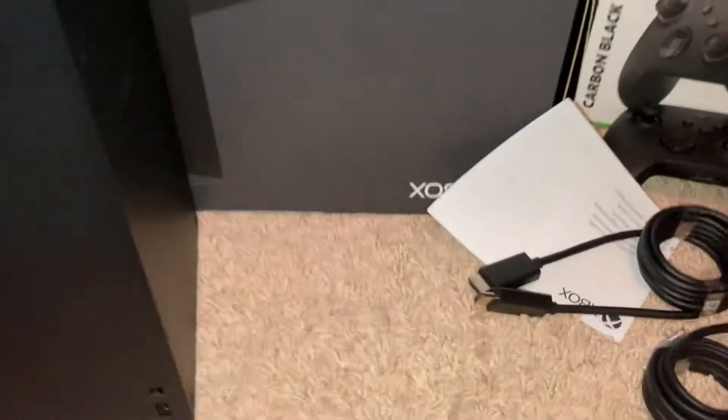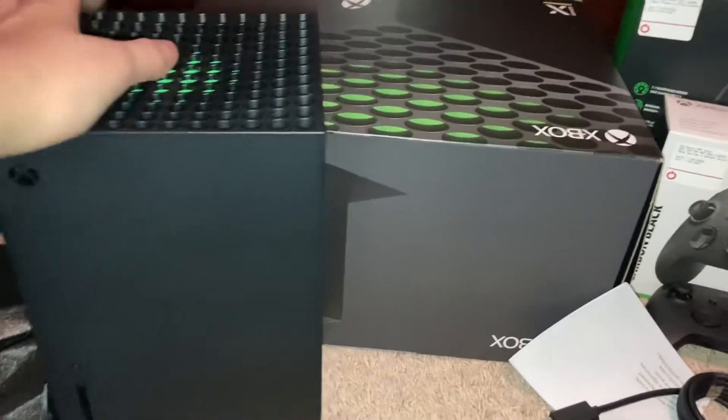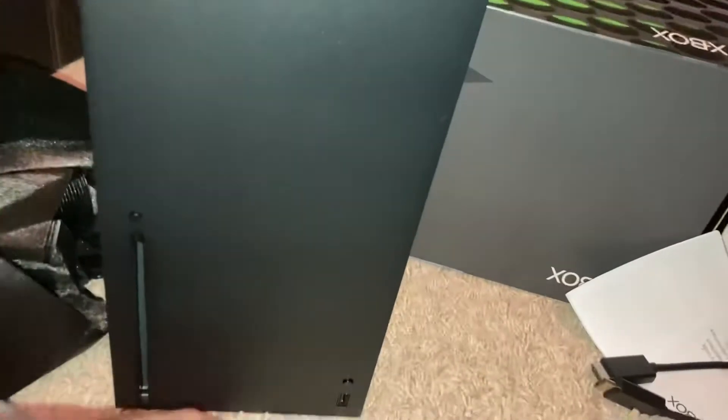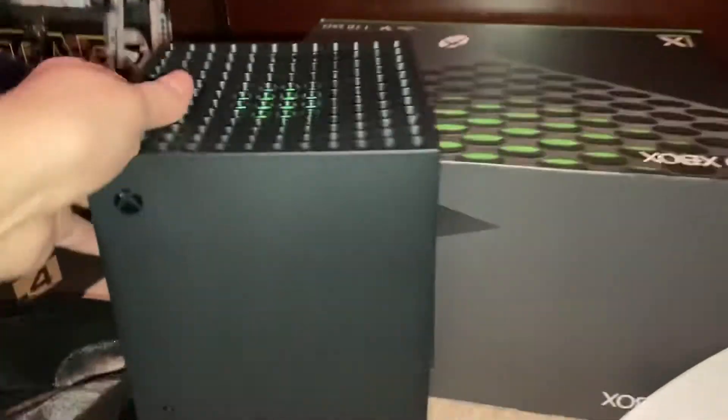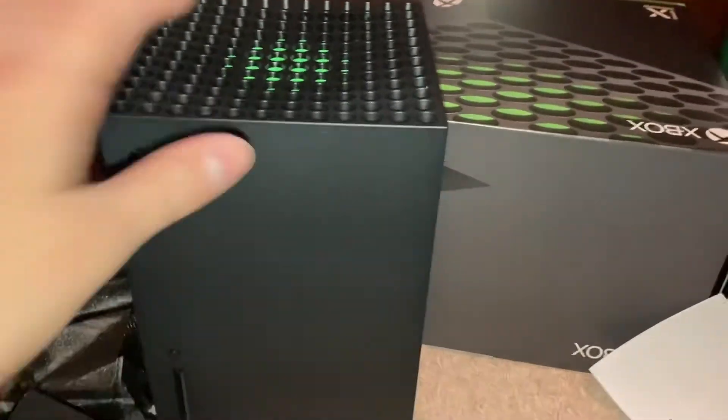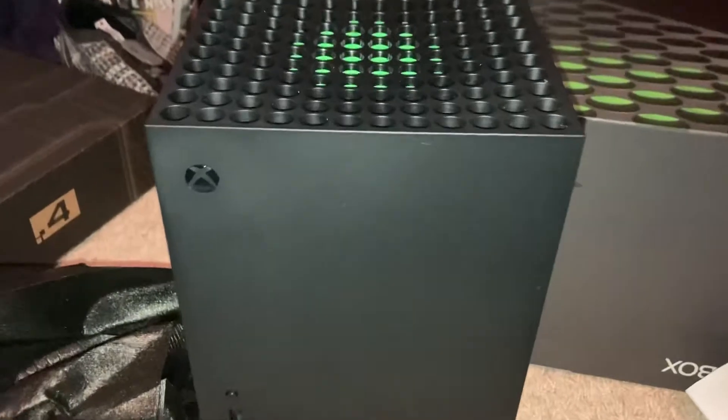There's the mini fridge unboxing — I hope you guys have a great day. I can't wait to actually play some video games on this once I set it up. I hope you guys have a wonderful day, see you guys later, and the Xbox is saying goodbye.